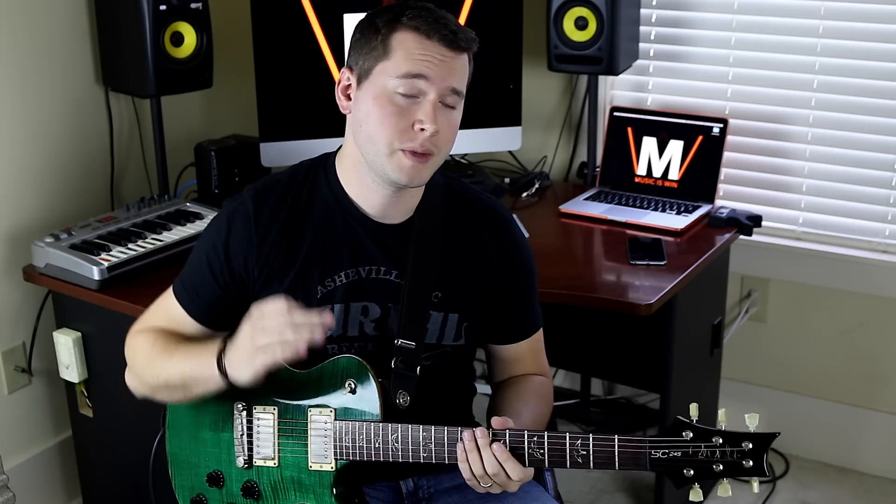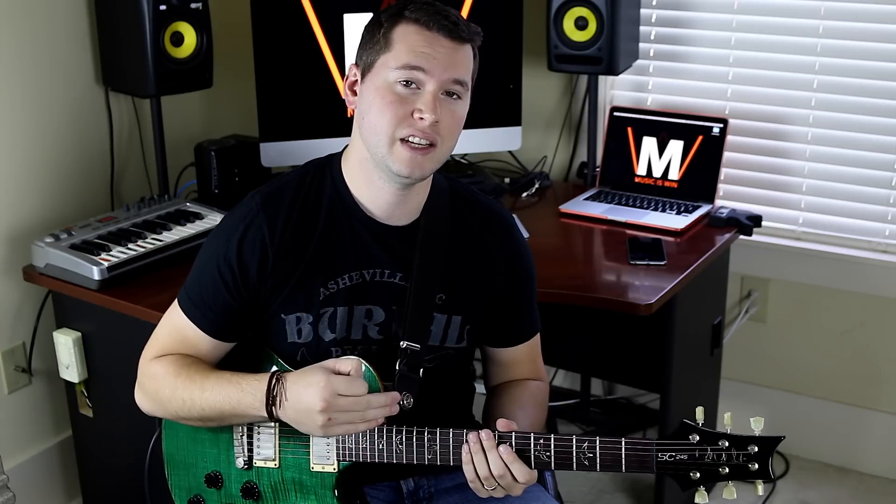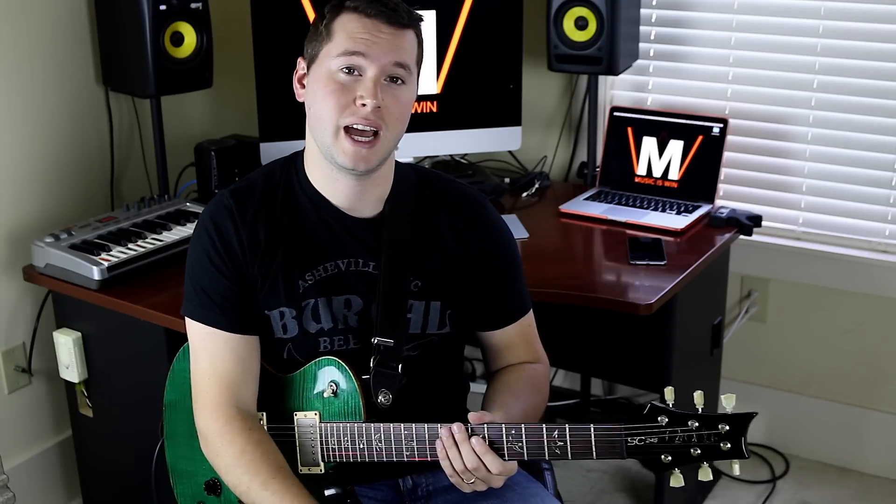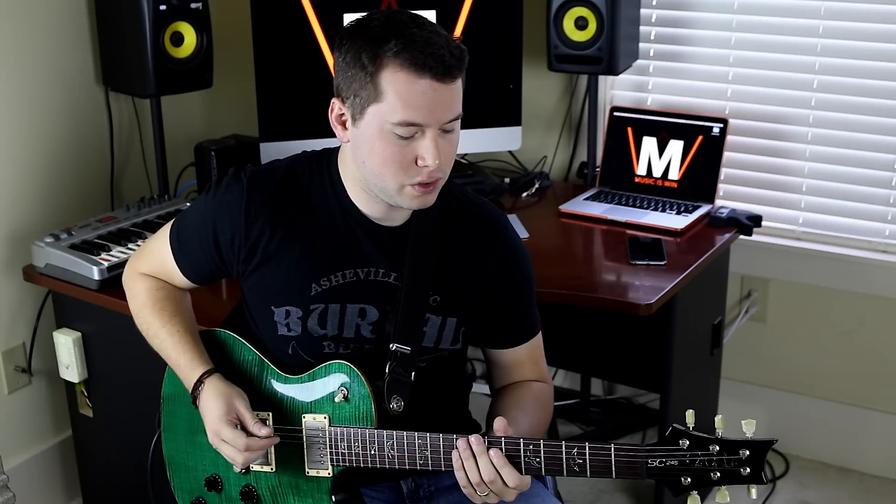I'm going to show you how I like to use these chords in my own guitar playing. I'll show you these chords with a clean tone and then throw on a distorted tone, just because I like to turn up the game when I'm in Drop D. If you're using an acoustic guitar you may not have a gain pedal, but either way I'll show you both versions and you can decide which applies to your own playing style.